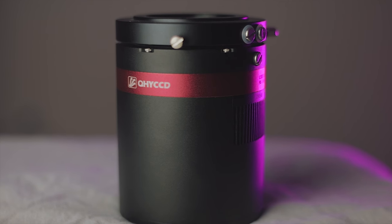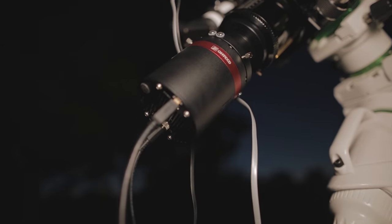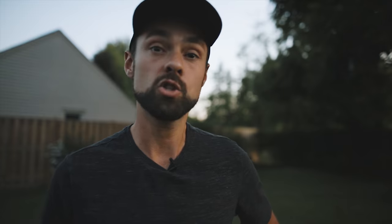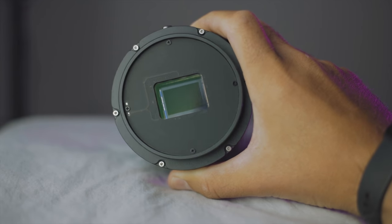Hi everyone, my name is Trevor Jones and welcome back to the Astro Backyard. Tonight I'll be using a new astrophotography camera here in the backyard, the QHY-268C. This is a one-shot color 26 megapixel dedicated astronomy camera. This cooled CMOS sensor is in crop sensor format, APS-C.